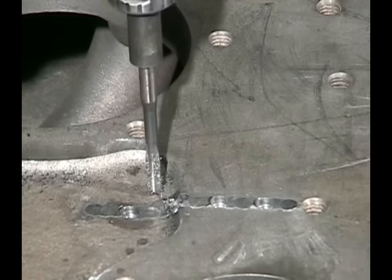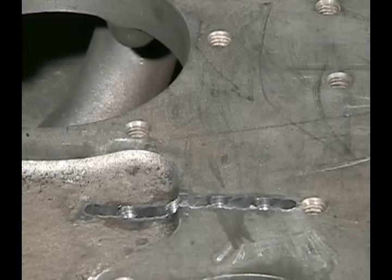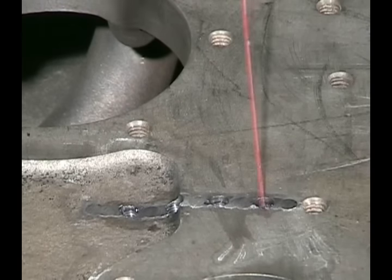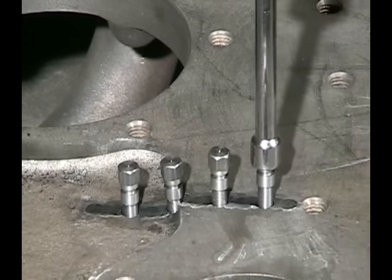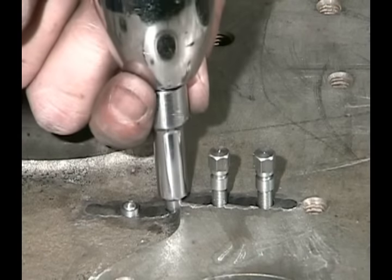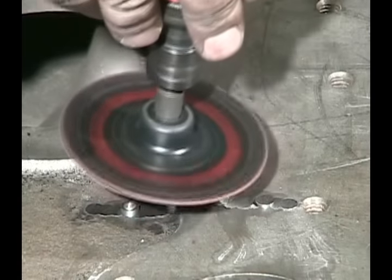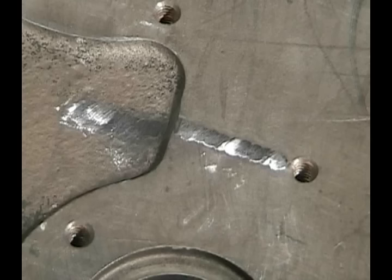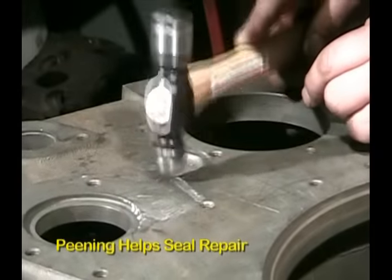Tap these holes, put the sealant in them. We've sped up the tapping process in the video, but we are actually tapping all the way through just like always. Put the stitching pin in — see how it fits into the corner there. Grind them down, being very careful of the machine surface. On the rough cast side we can actually blend them, but on the machine surface we're leaving them up just a few thousandths. Now we take a ball-peen hammer and go around the edges of the pins, peening them down, making a nice metal-to-metal fit.